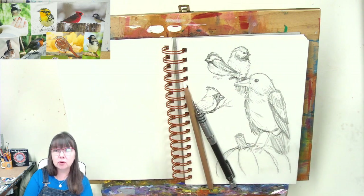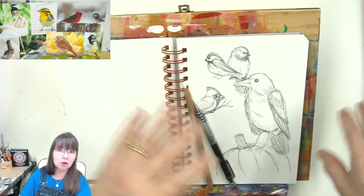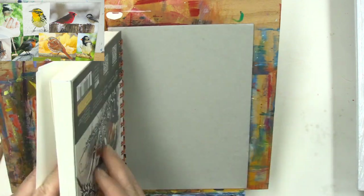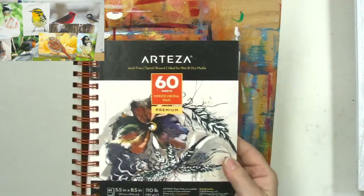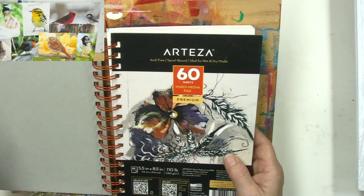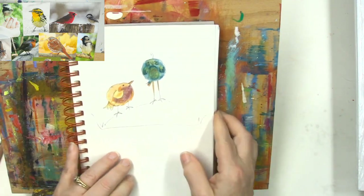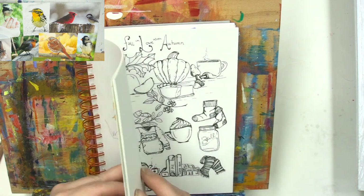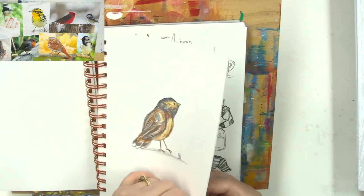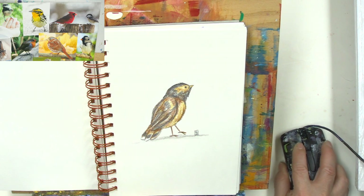Birds are easy to put into scenes - even if all you're doing is a page full of doodles and you put a bird in the corner or the middle and work your doodles around it, it's really cute. I'm working in my sketchbook upside down - I'll tell you why in a second. I'm using the Arteza spiral bound acid-free mixed media paper; I love this paper.